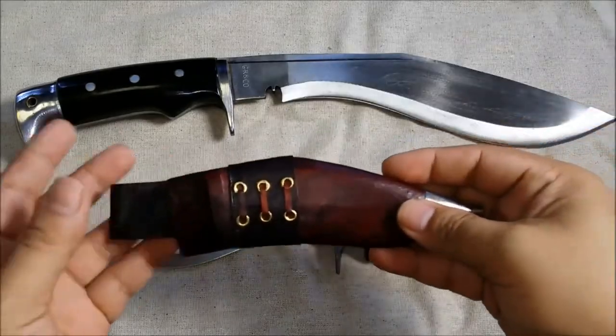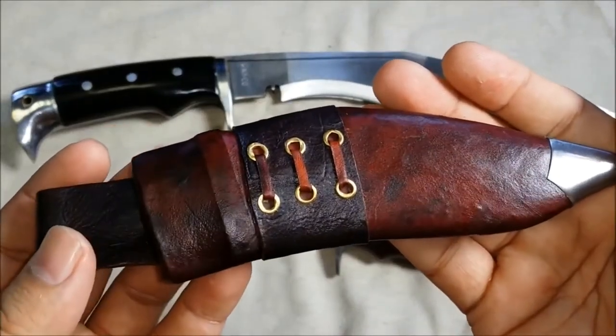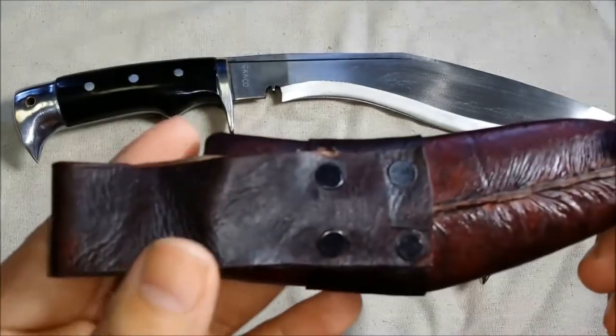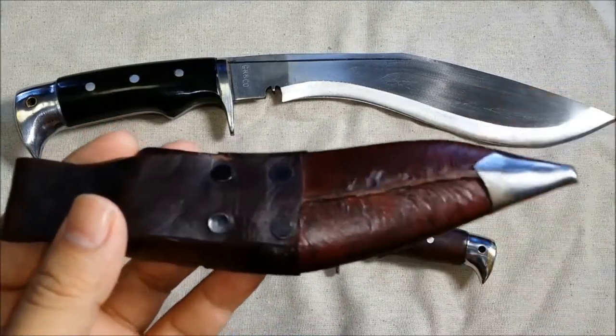Let's go over the sheaths. Here is the five-inch sheath — I don't know much about leatherwork, but I'm impressed. It's got a leather tip at the bottom, a belt loop at the top. Flipping it over you can see the riveting and stitching — I don't see any evidence of sloppy work anywhere.